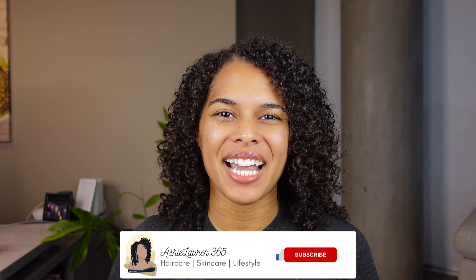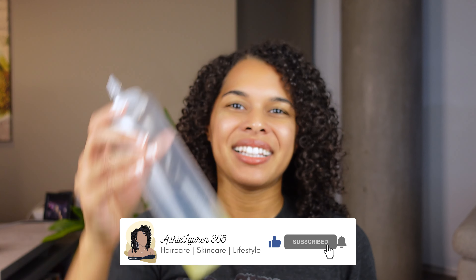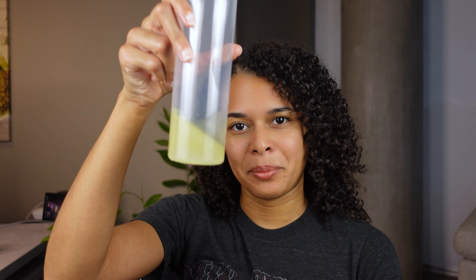Hi everyone! Welcome and welcome back to my channel. If you're new here, my name is Ashley and today I'll be showing you exactly how I made this pre-poo that I used in last week's video. If you missed that video, you can check it out after this one — I'll leave the link in the description box and on the screen. But first, we'll go ahead and learn how to make the pre-poo.